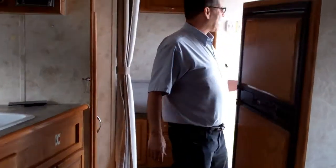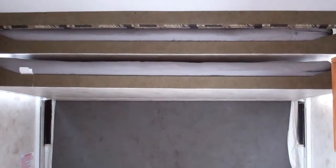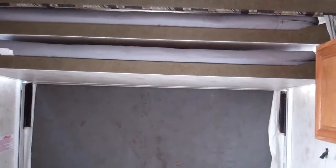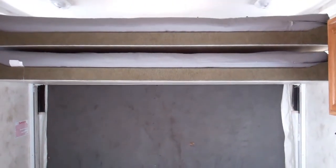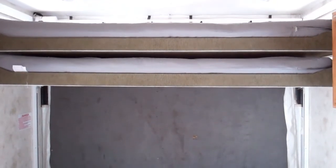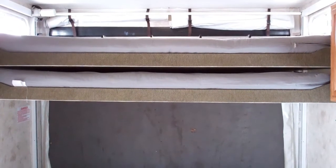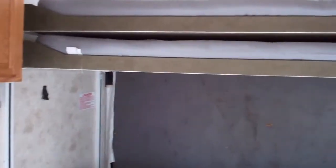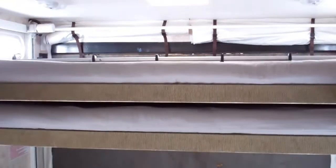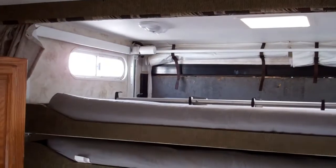The beds in the back are electric — no manual, you don't have to pull them down. Back in '05 it was a 50-50 chance you'd get a manual bed, but this is an electric bed. All you do is hit this button and these will go down. On the very top you've got a ladder so your kids can get on that top bunk. You've also got windows up on top — if you need good cross ventilation, you won't feel claustrophobic.